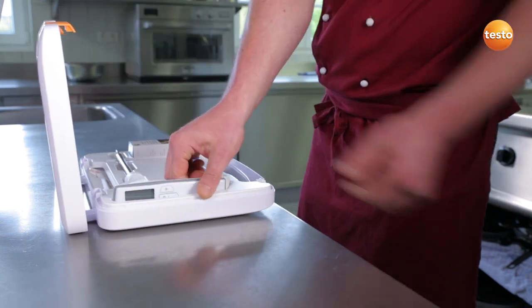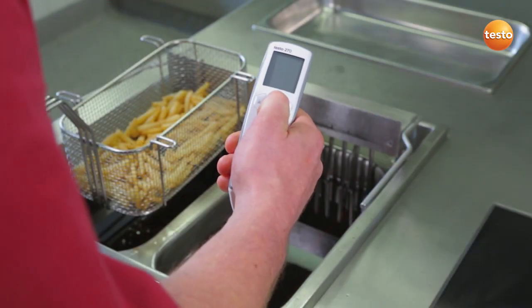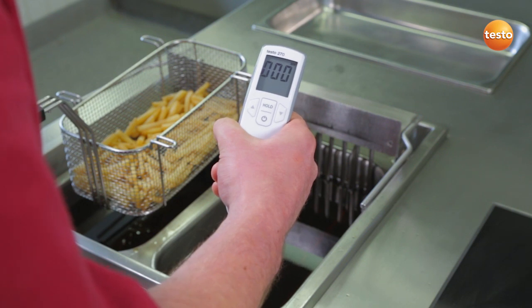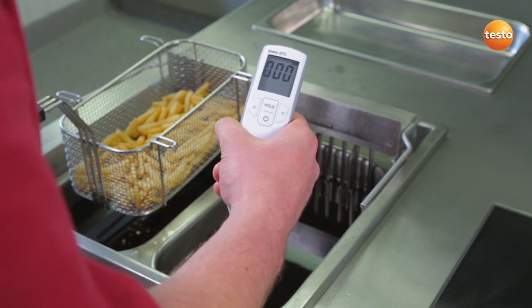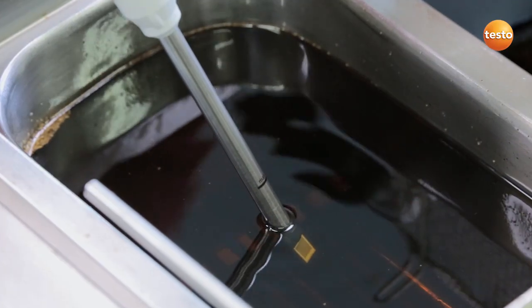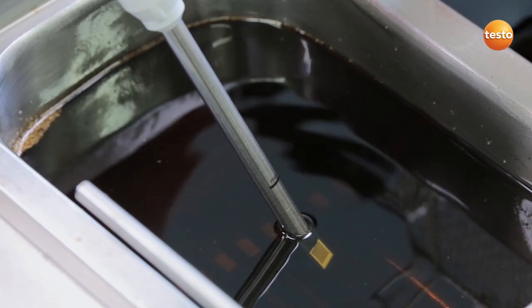This is my Testo 270. I switch it on. The cooking oil tester is in auto hold mode, which makes the measurement easier. We are ready to go. When there are no more bubbles rising, I know that there is no water left in the oil, and I can start.